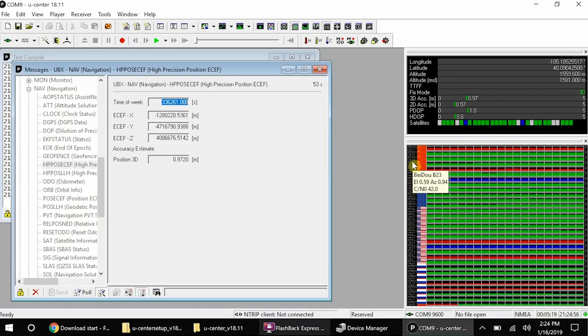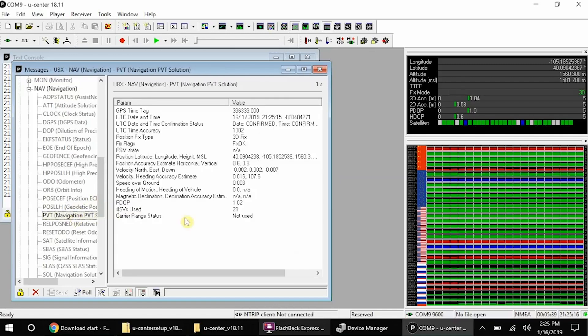You can also use uBlox's own software, UCenter, to really get a good look at what's going on under the hood. Here in Colorado, we often repeat the Tolkien quote: not all those who wander are lost. I love that sentiment. I also love the fact that wherever you may wander, you'll never be lost with the incredible accuracy of the SparkFun Quick GPS RTK SMA Breakout. Pick up yours over at SparkFun.com, and happy hacking!